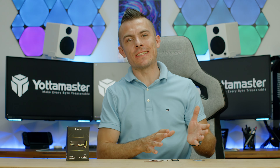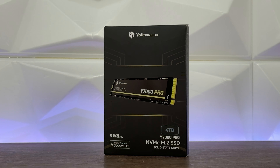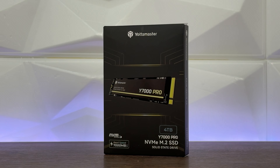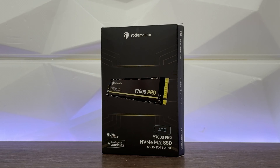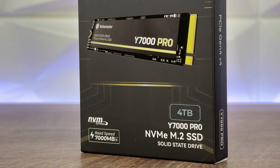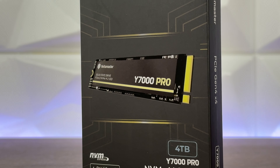This time we won't have any docking station, hard drive enclosure, SSD enclosure, or similar from Yota Monster. Today we're going to have something different — this is their first M.2 NVMe SSD in the 2280 form factor, which is the regular size, and it comes in 512GB, 1TB, 2TB, and 4TB of storage.